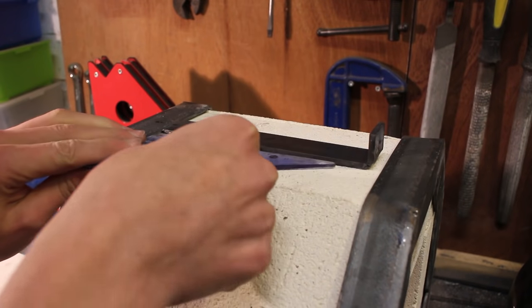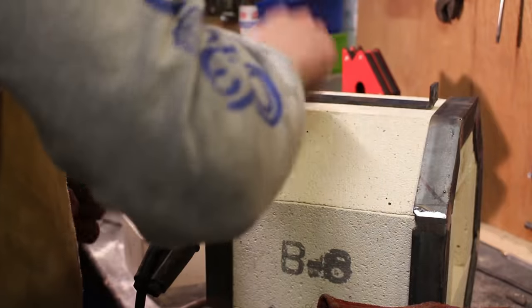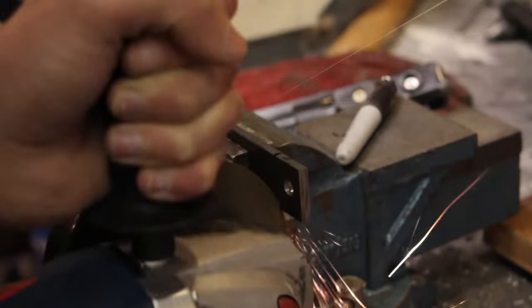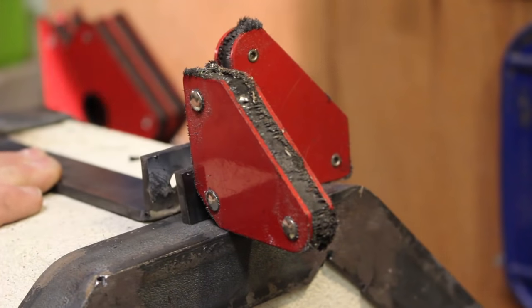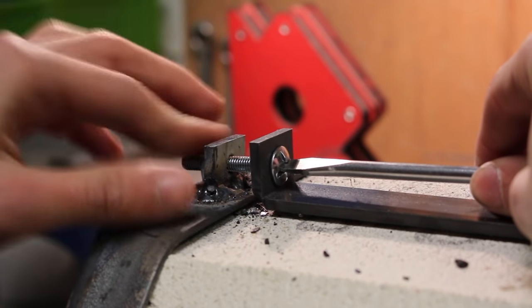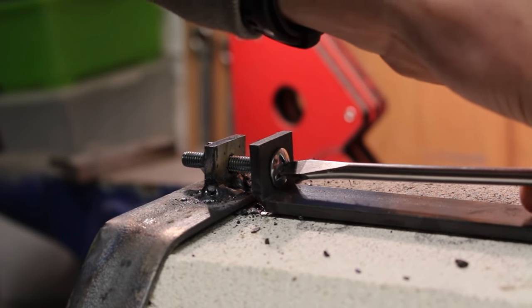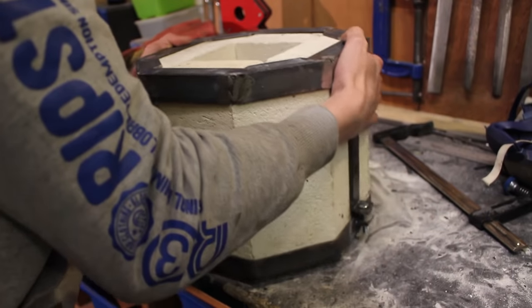I cut the flat bar off at 90 degrees using my angle grinder, then tip the forge on its side and weld it to the top ring. I grind that weld smooth, then take another piece of flat bar with a six millimeter hole and weld it to the bottom frame. An M6 by 50 threaded bolt fits very nicely between the two and you can easily tighten with a screwdriver, pulling the entire construction really tight. I repeat to create a second bracket on the other side.